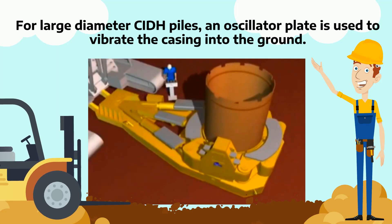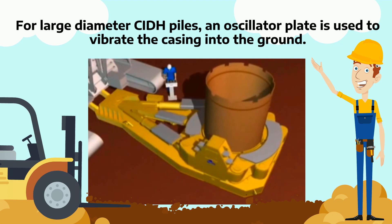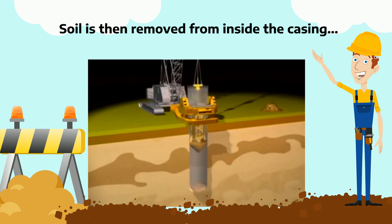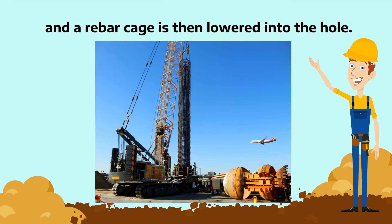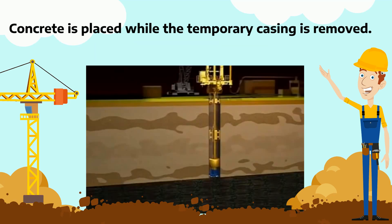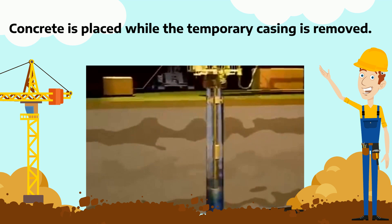For large diameter CIDH piles, an oscillator plate is used to vibrate the casing into the ground. Soil is then removed from inside the casing, and a rebar cage is then lowered into the hole. Concrete is placed while the temporary casing is removed.